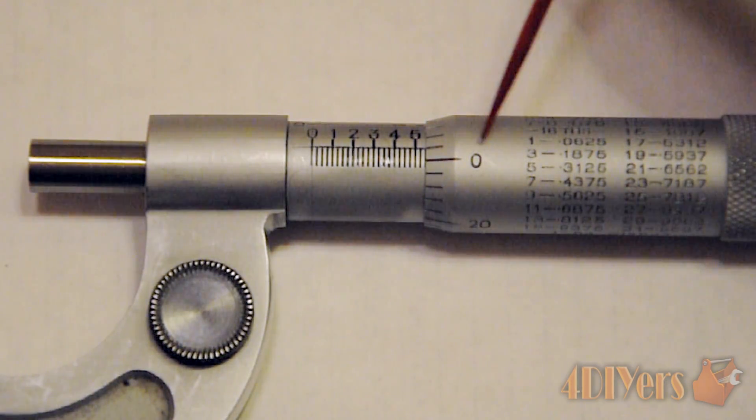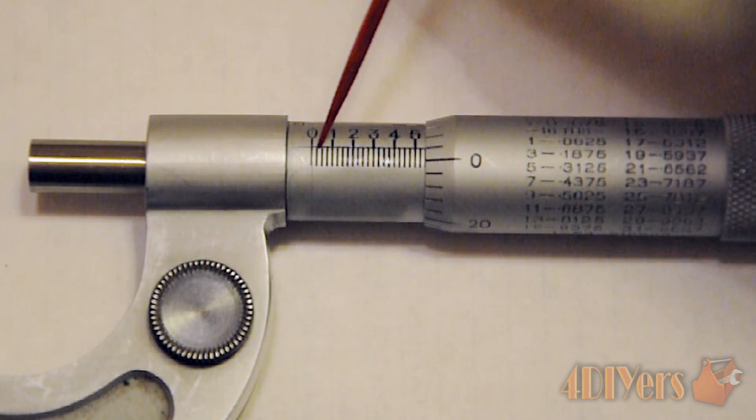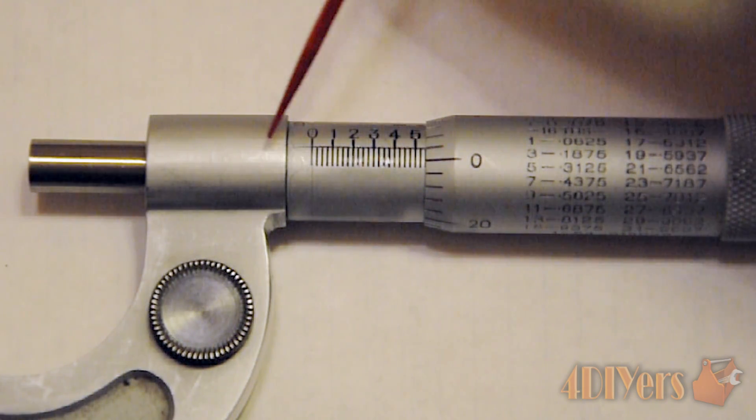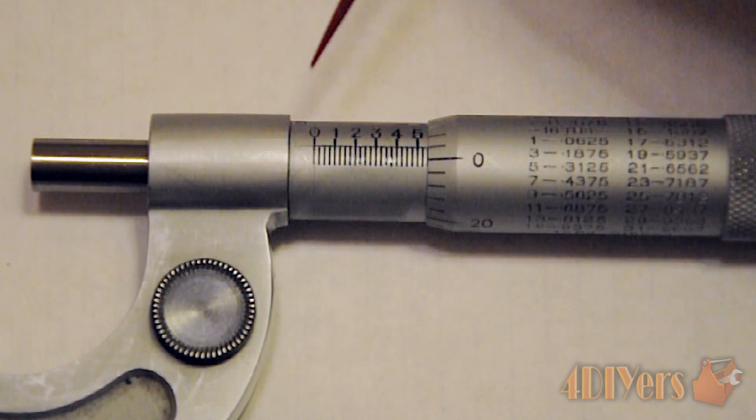Basically how this works: when the thimble zero mark is lined up on that line, and the edge of the thimble is lined up on the zero mark on the sleeve, the micrometer is closed and we have basically zero inches.